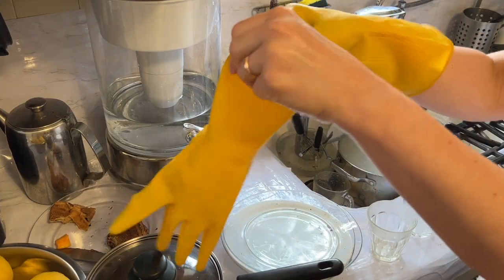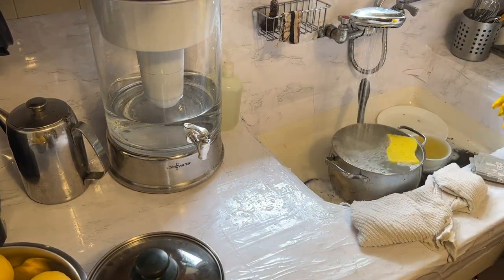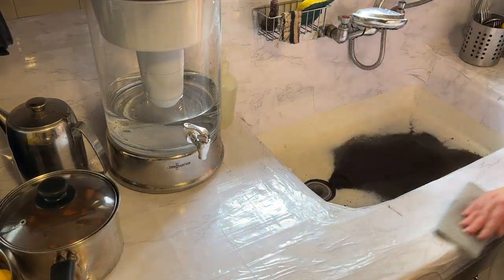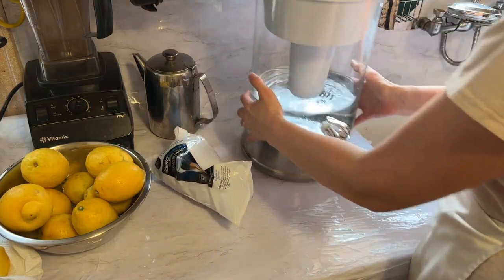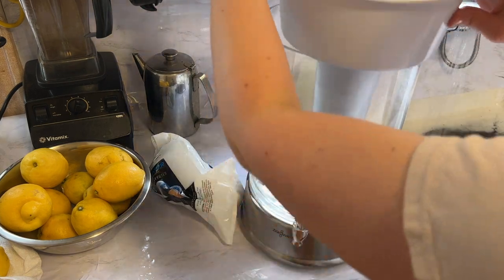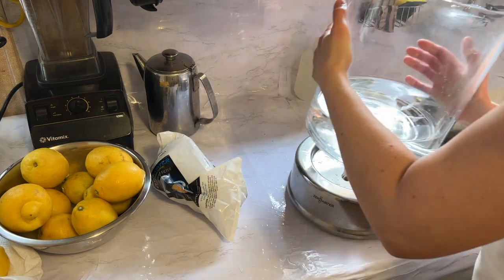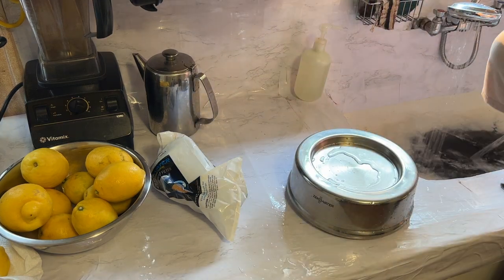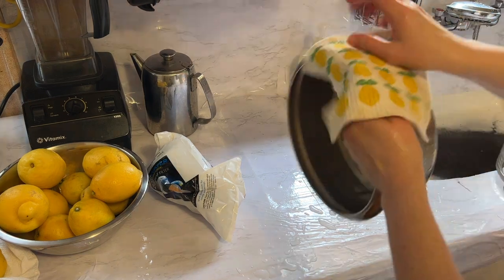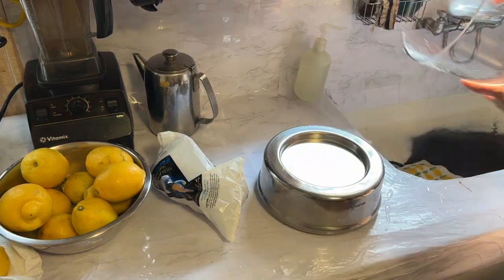So I do a cleanup first — I need to wash my stove and do the dishes. I also have to change my water filter because the water starts tasting a little funny and I know it's time to change it. I'm just wiping everything down, and the filter I use is called Zero Water. I like how the water tastes after it's cleaned with this filter.